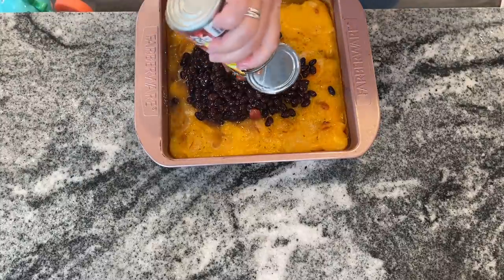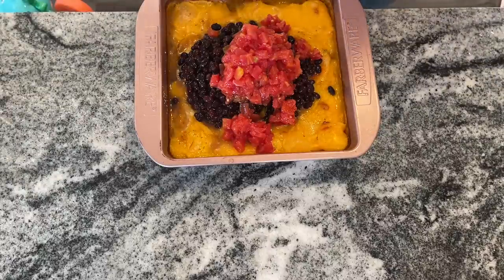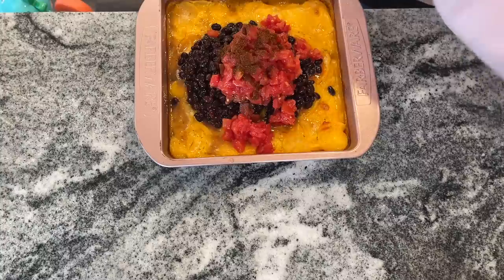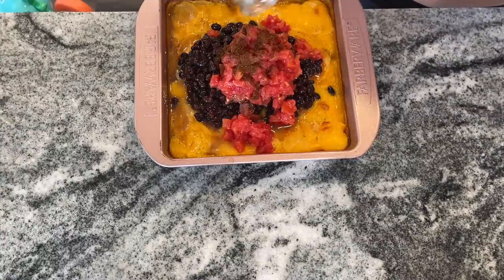I'm adding one drained and rinsed can of black beans, one can of southwestern diced tomatoes — it does not say drained — similar to the Rotel brand of green chili tomatoes, and a half teaspoon of cumin with one teaspoon of chili powder.